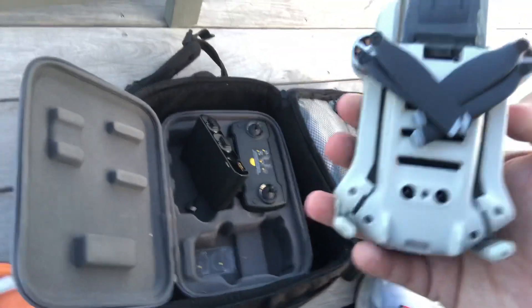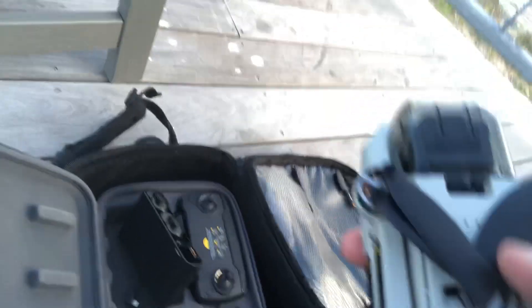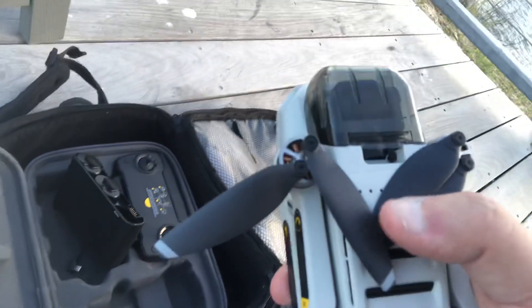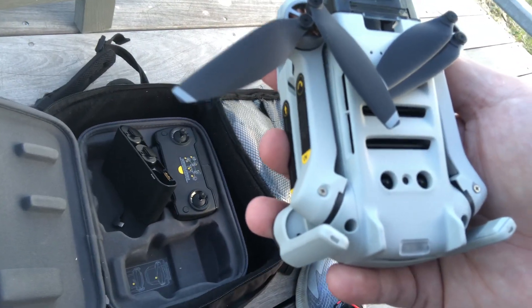You see what happened? The propellers move, right? So what happens is this thing is gonna squeeze down like that — it's gonna squeeze like that and it's gonna start giving you a problem. On the screen it's gonna say 'motor error.' So you have to be careful with that.